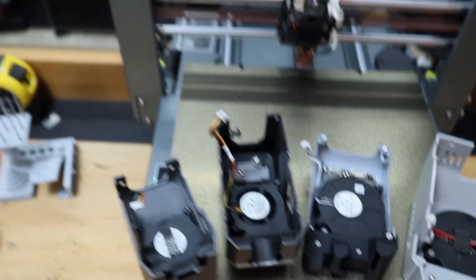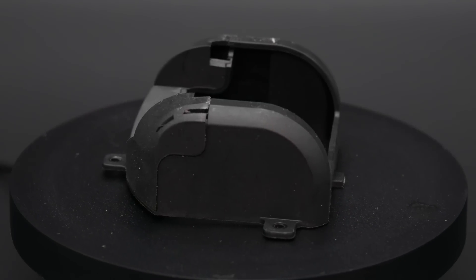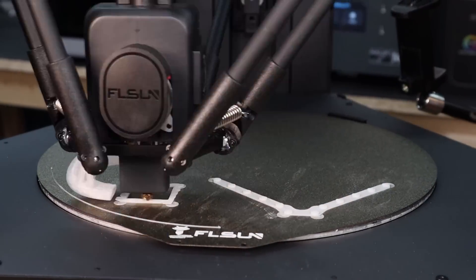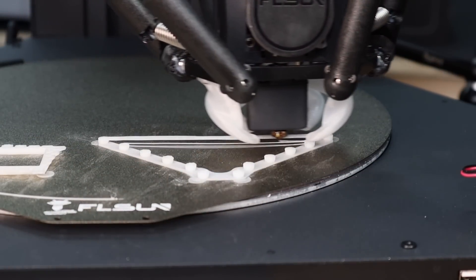Some have two ports, some have three, some have air from one side, some have air from many sides, and some even have air going away from the parts for some reason. I'd like to see if we can find the sweet spot by comparing one, two, three, four, and even more ducts on some extreme overhangs and bridges for the best results on high-speed printers. So stick around.